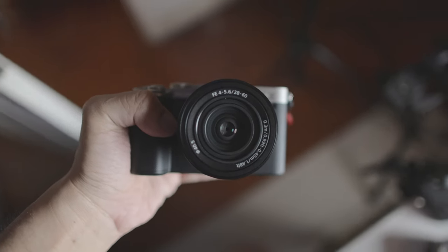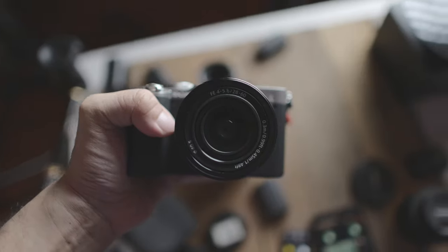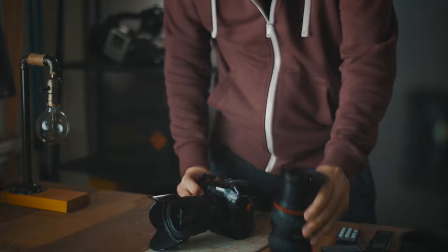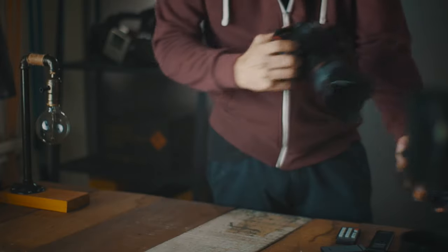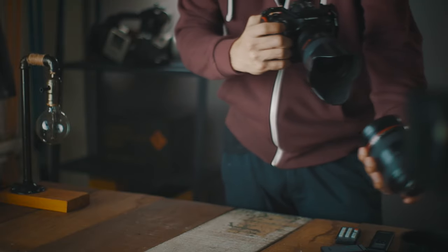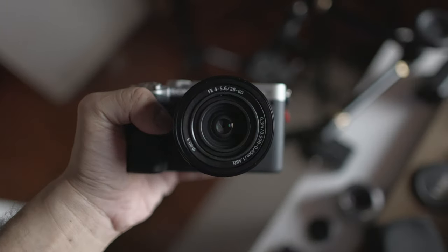In today's Q-Tips, I want to teach you guys how to do this rotating kind of b-roll shot. It's really easy — let's go straight in. Usually for this b-roll shot I like using my 24mm lens because I like the wide angle, and it allows me to get a lot more in the background while I'm rotating the camera.